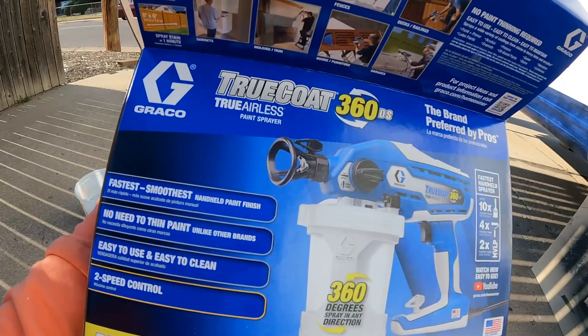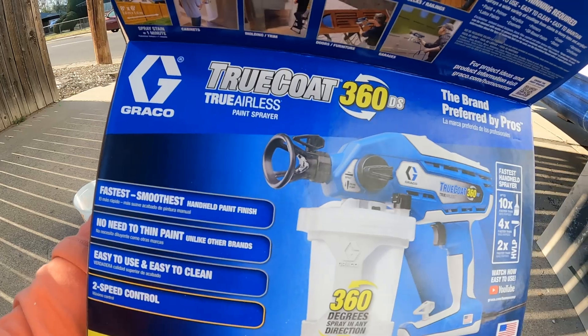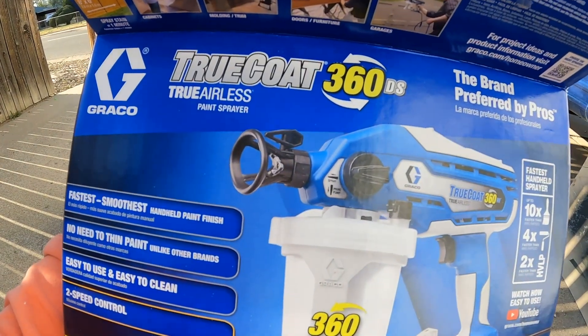All the prep work is done. I just did a couple test rounds with the paint sprayer that I got, and it is the greatest thing of all time. We didn't use a paint sprayer for the rest of the painting inside, and I wish we would have. Let me show you — it's this Graco TrueCoat, it's airless, the 360 DS.